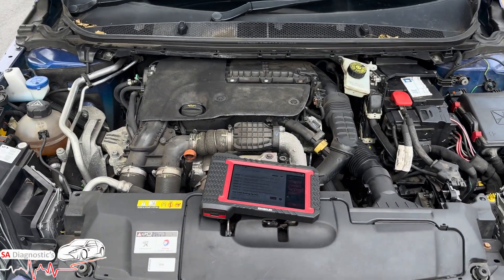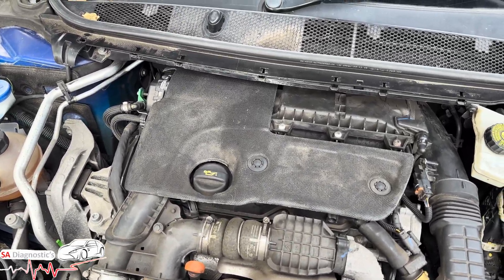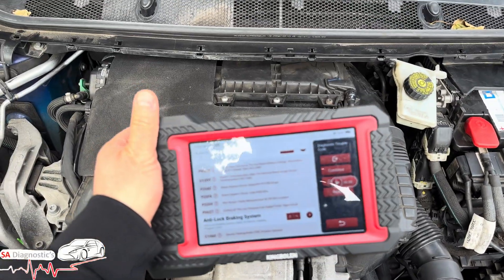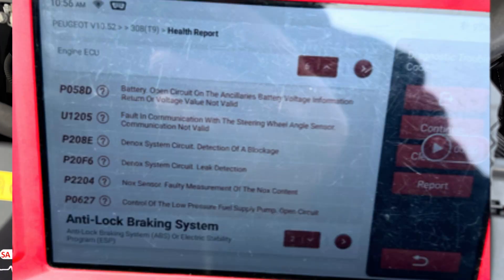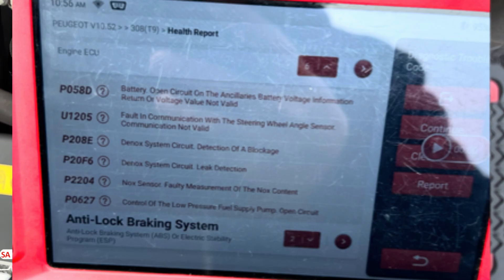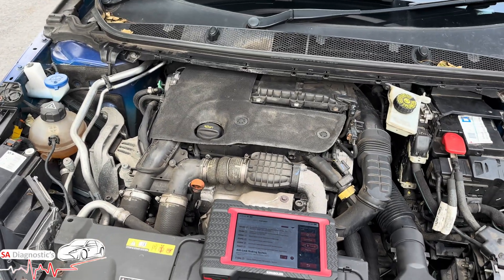Hello, welcome back to another video. In this video I'm working on a Peugeot 308, it's a 2016. I'm using the King Boland K7 diagnostic tool and it's come back with these fault codes: P208E, P20F6, and P2204 knock sensor. If you're getting these and you've got the engine management light on,